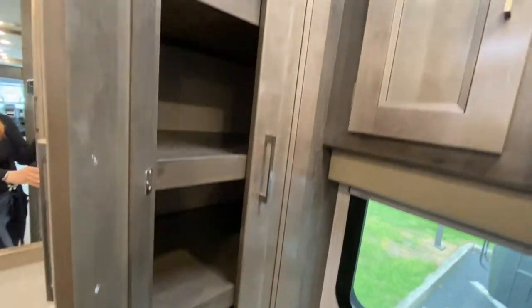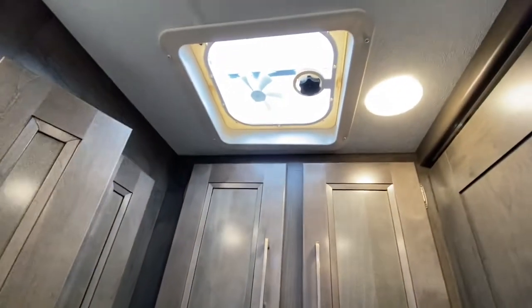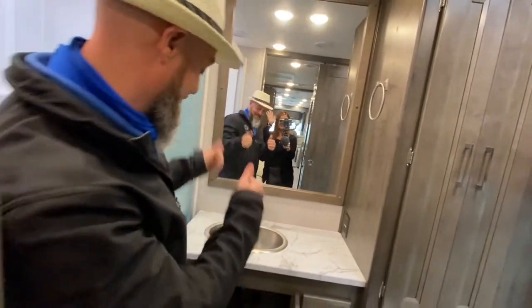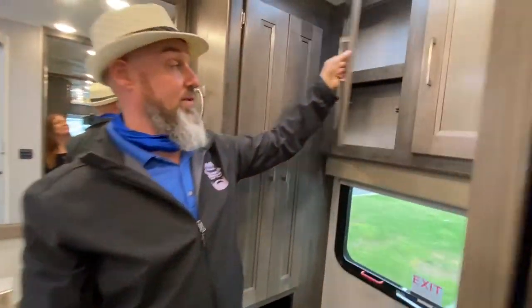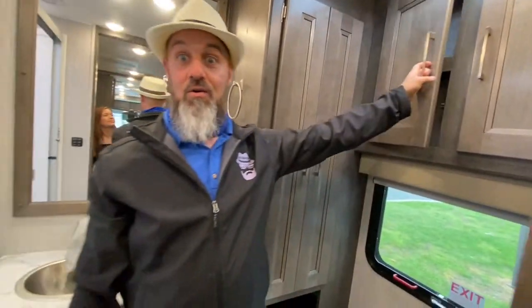Nice bathroom — you've got tons of storage, that's your linen closet with a very good amount of space. Storage under the vanity as well, a huge mirror, some drawers right there, and they even give you a little bit of storage up top.